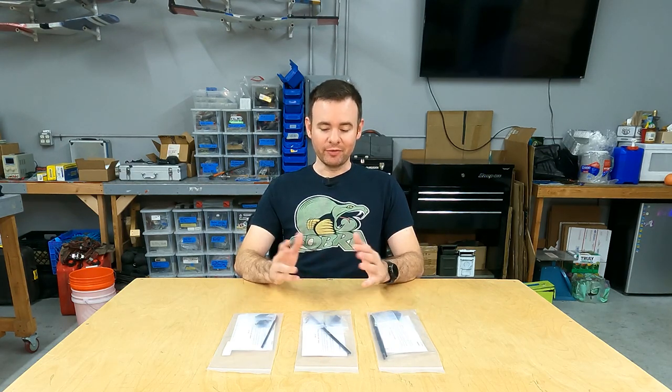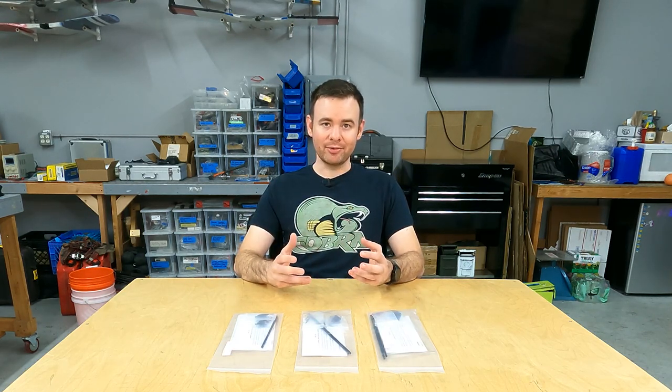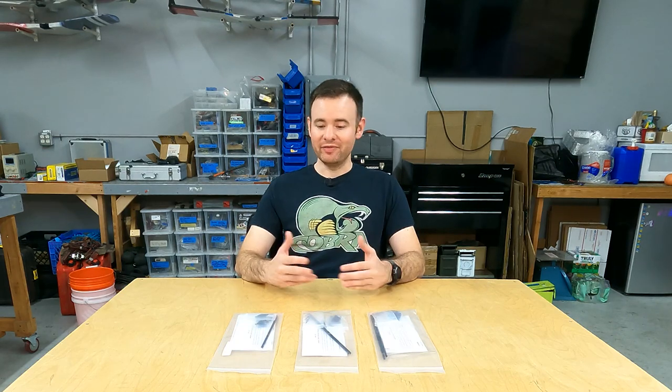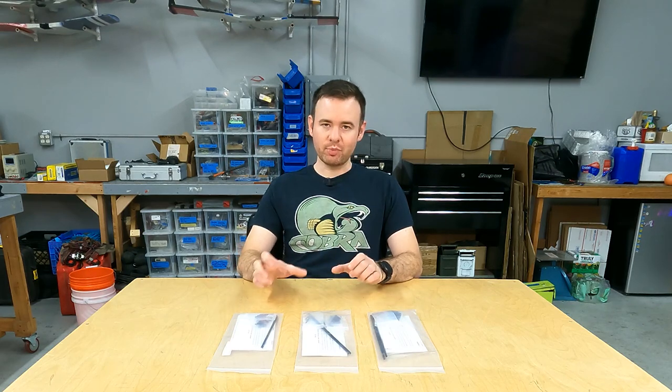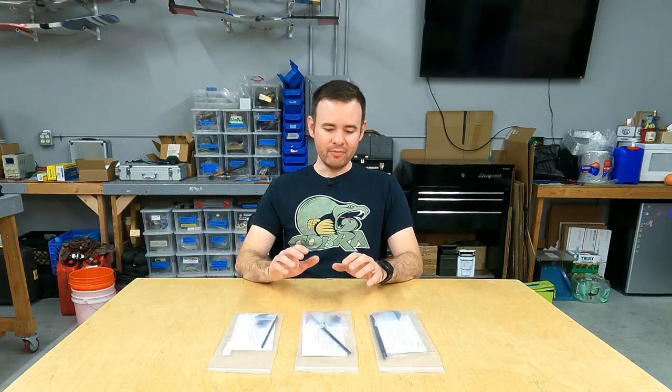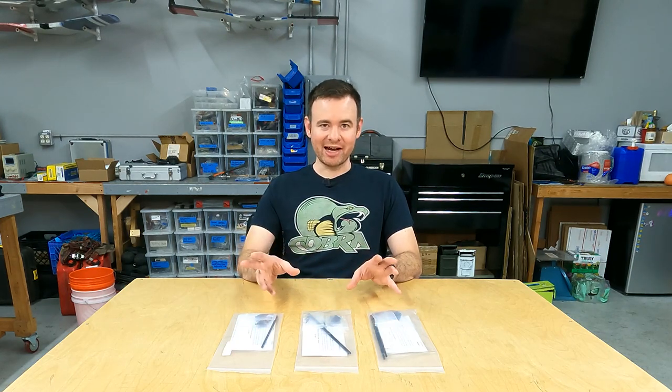We presently offer these kits in three versions — we refer to them by size: small, medium, large. What that actually refers to is the strength or durability rating we've given each kit. As for the actual length of control rod, we give you a generous portion in every kit, and for most models any of the three kits would physically connect and operate the aircraft.